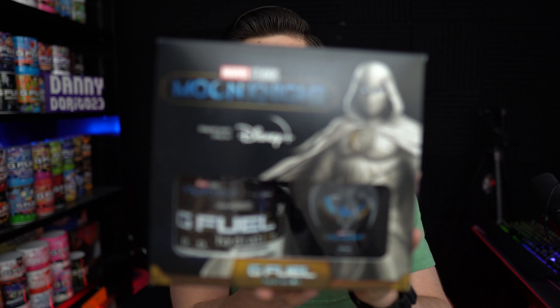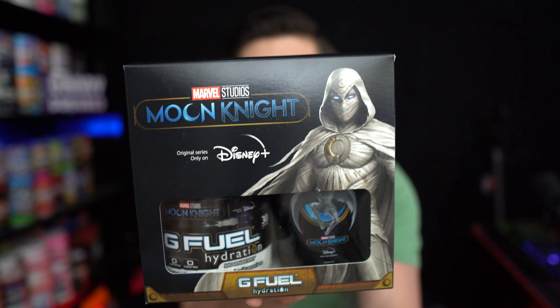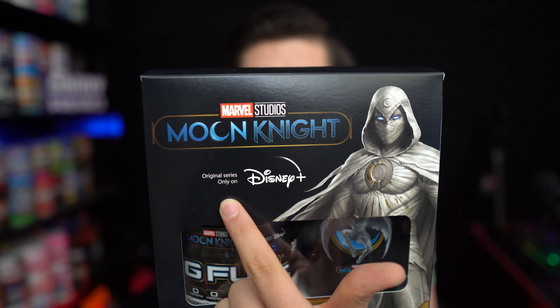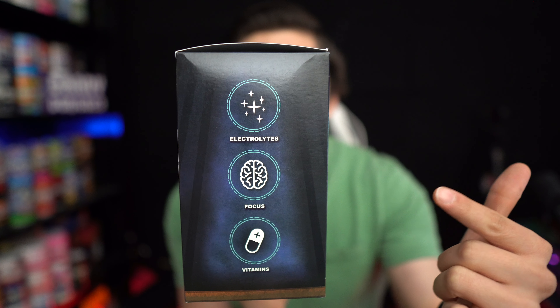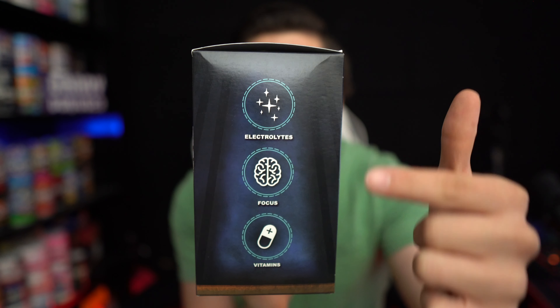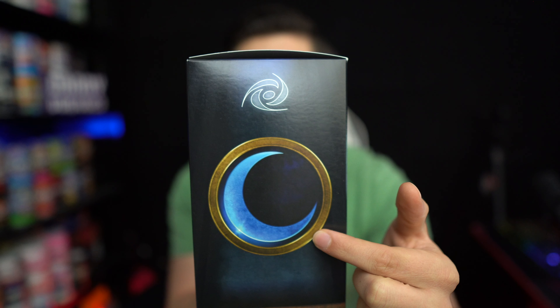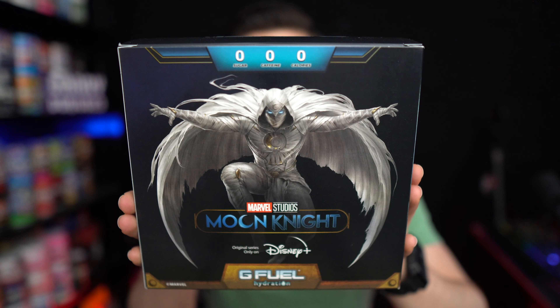Alright, let's take a look at this collector's box. You can see it says Moon Knight Marvel Studios original series only on Disney Plus. On this side of the box it says electrolytes, focus, and vitamins.